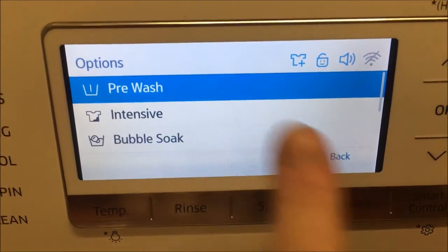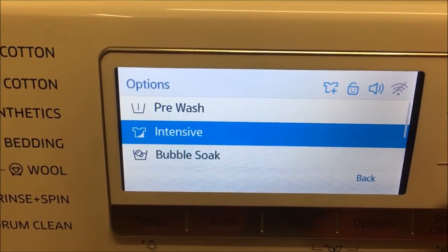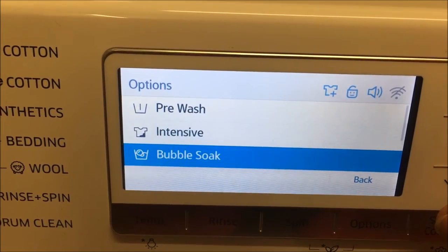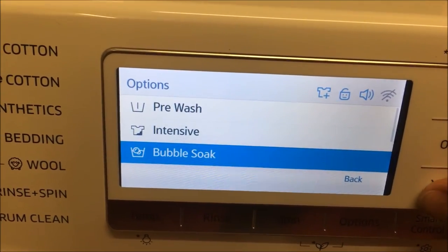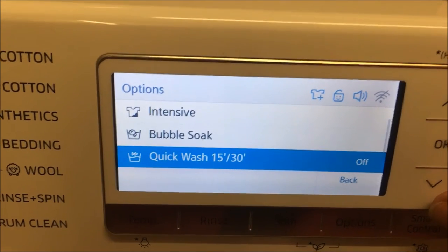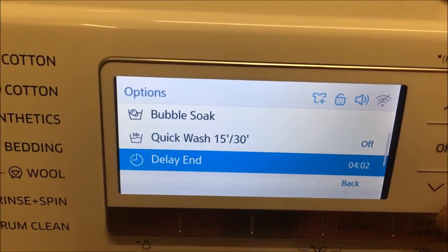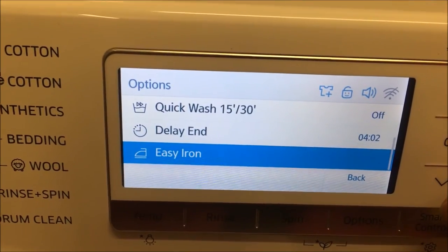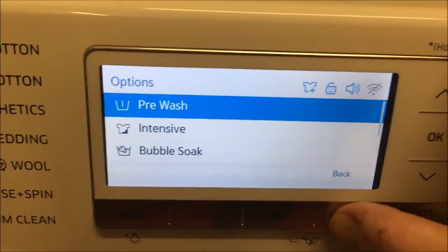Going into the options, you've got various different things. I can add a pre-wash if they're pretty stained, add an extra 10 minutes or so for intensive cleaning, or a bubble soak — the eco bubble brings the air in and makes the detergent bubble up, giving an extra 30 minutes of soaking to really penetrate any stains. You can do a quick wash if you want — 15 or 30 minutes with a fairly low spin. And you can delay the ending to set it up to finish at whichever time you like, plus an easy iron function.